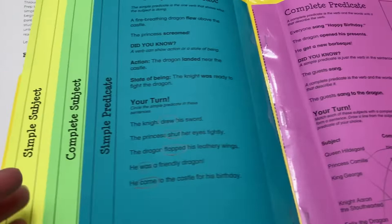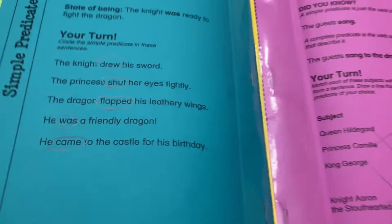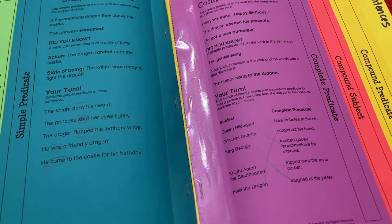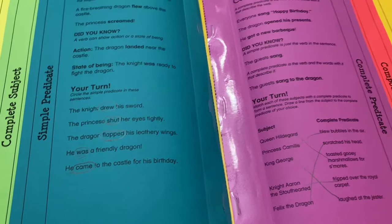I put this together ahead of time and then we just worked through each of the six pages. They're supposedly referenced throughout the rest of this unit and future units. This one was about subjects and predicates — simple subject, complete subject, compound subject, simple predicate, complete predicate, and compound predicate.